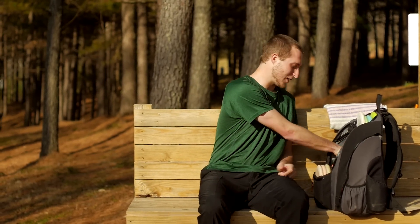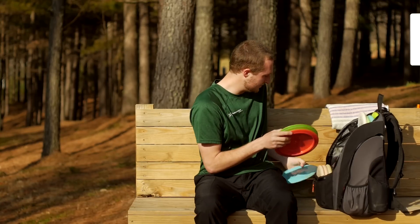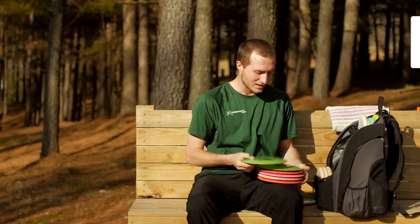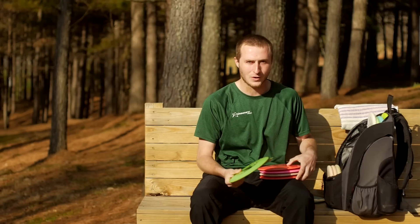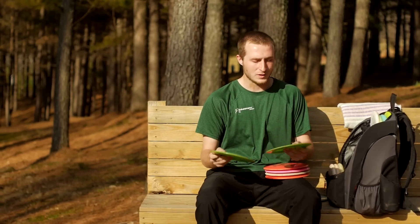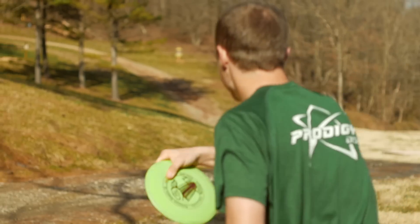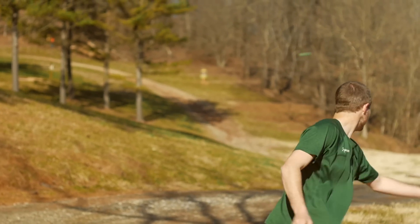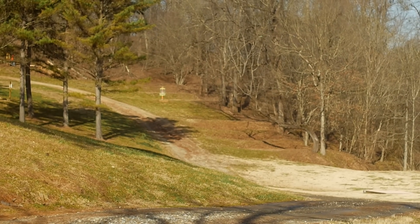I want to start out with my distance drivers. I carry two D1s, both are 400G. This one is slightly more overstable than this one. I can throw this hard in a headwind and it'll go straight, and it'll always fade out. Very dependable.